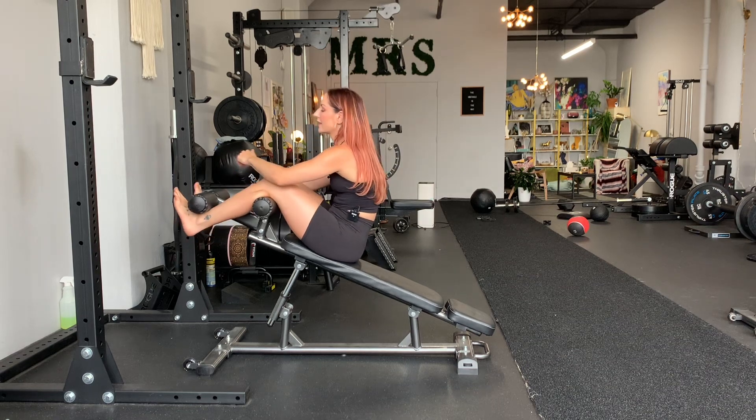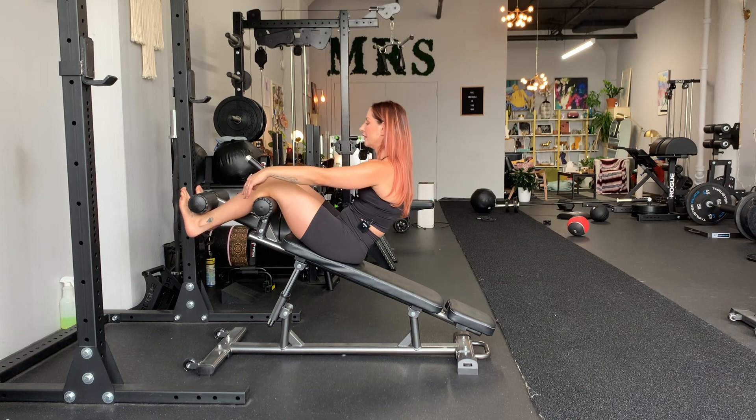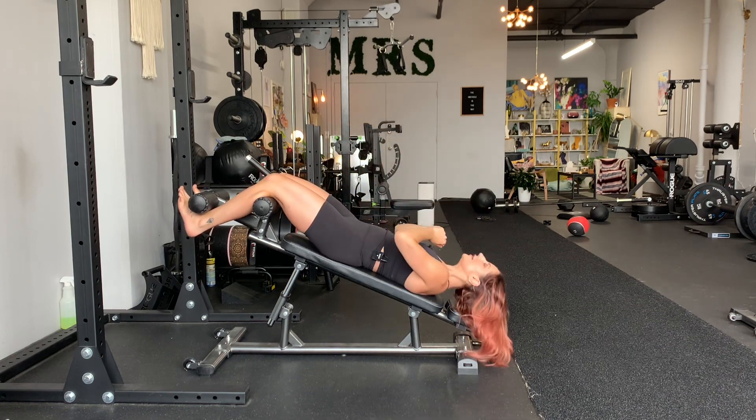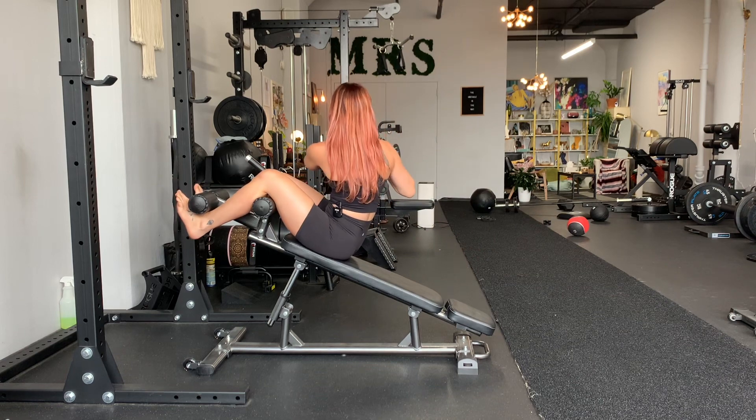Maintain contact with this part — try not to just have them free floating or you're gonna feel like you're gonna fall. Roll down all the way, head down, roll up, exhale, reach, exhale.